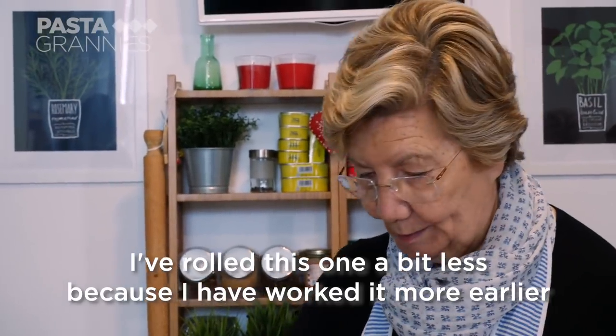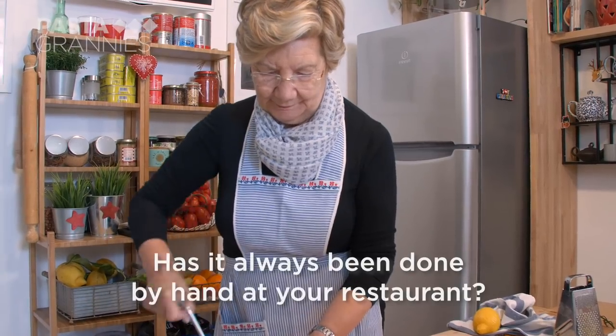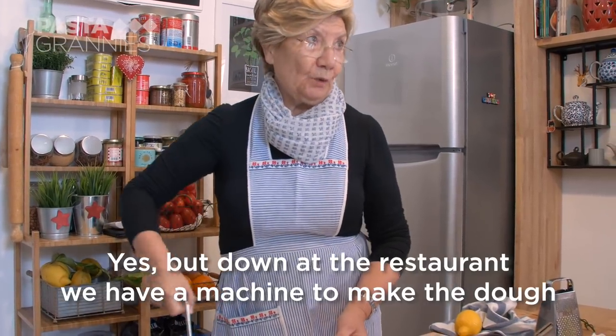"This one I had already done a little bit less because I had already done it before. It's always — at the restaurant, it's always all by hand. Yes, we have the pastry chef."